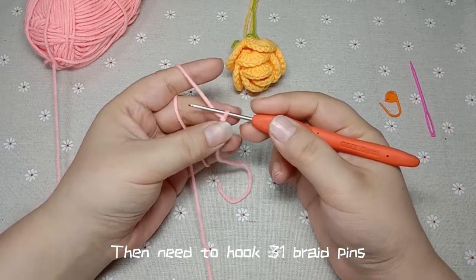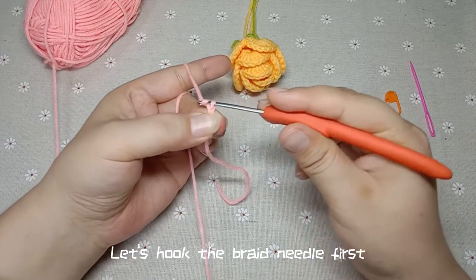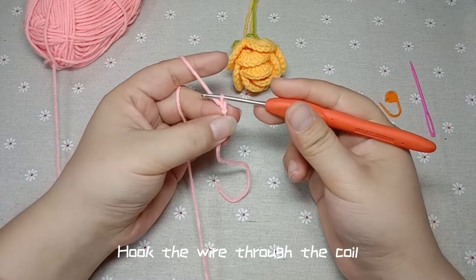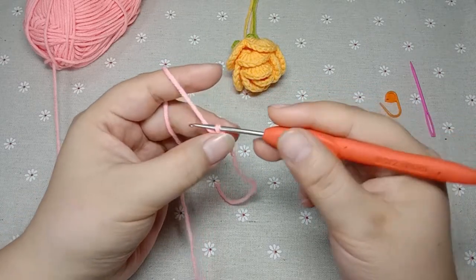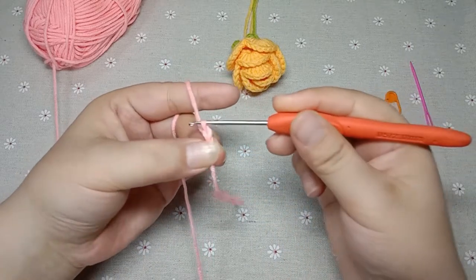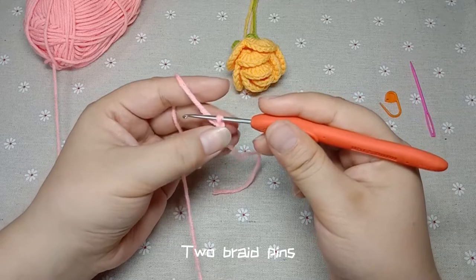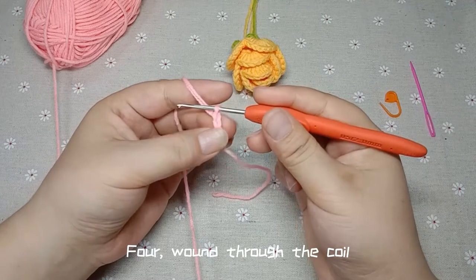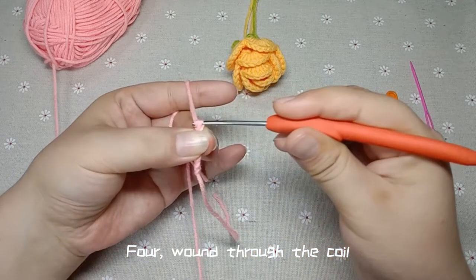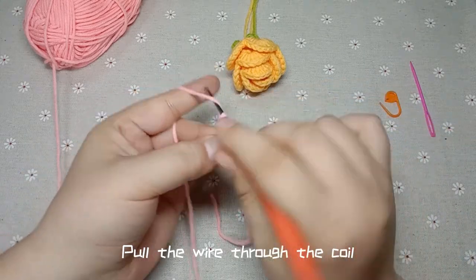Then we need to hook chain braid pins. Let's hook the braid needle first — hook the wire through the coil. This is a braid pin. Pull the wire through the coil. Two braid pins. Continue winding braid pins: 4, wound through the coil, 5 braid pins, pull the wire through the coil, 6.